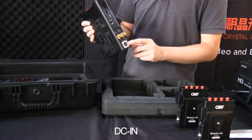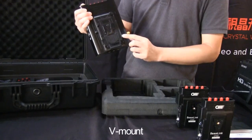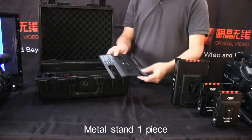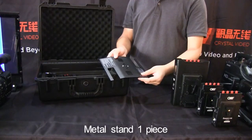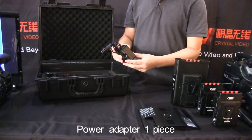DC in. B-mount. Metal stand, one piece. Power adapter, one piece.